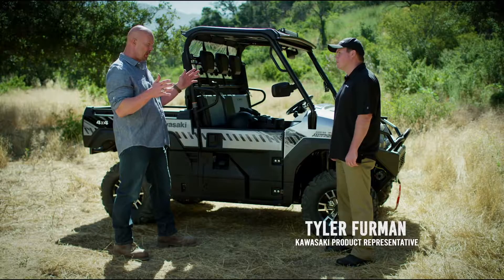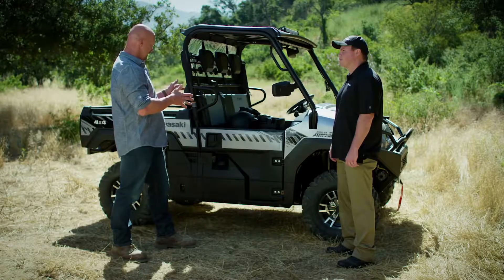That was some serious terrain back here, but the Mule Pro FXR was able to overcome everything I put it through. Let's dig into what made it all possible.